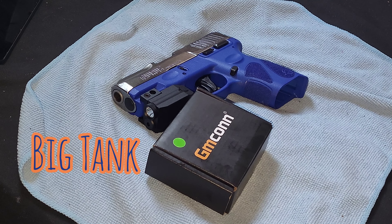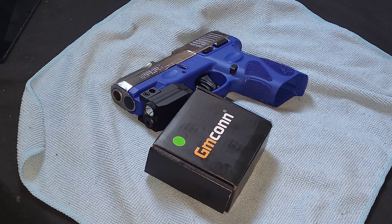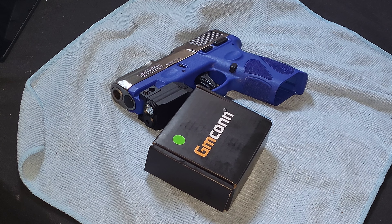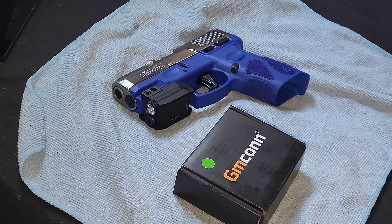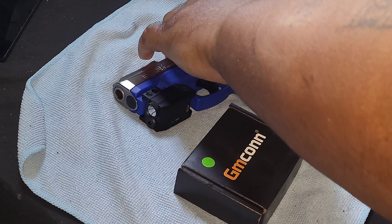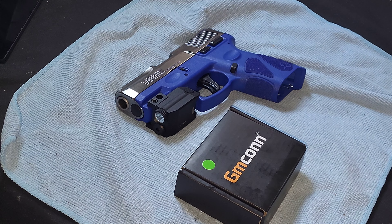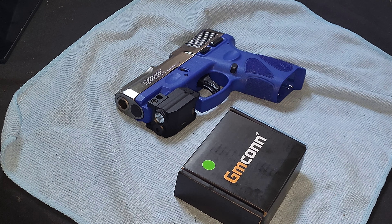What's up everybody, this is Big Tank here with another video. Today I'm showing you a quick video of a light I just purchased off Amazon for $40 — a light for mine. The one I had towards you to see just died last night. Check it out — only 40 bucks.